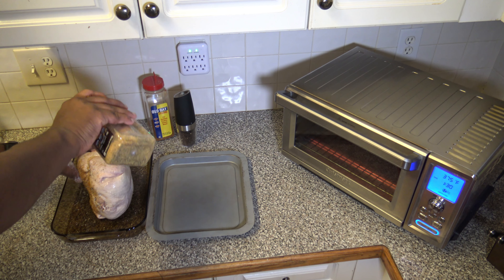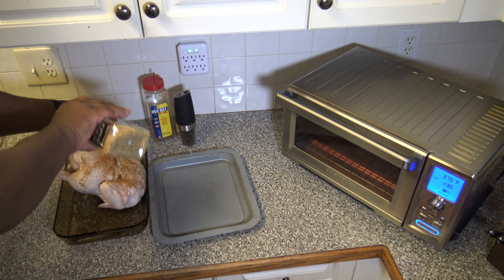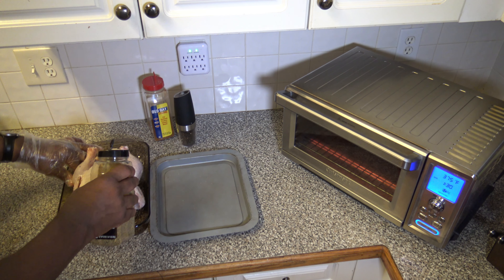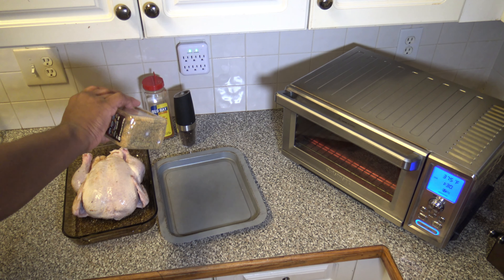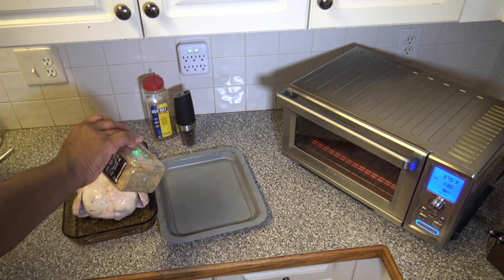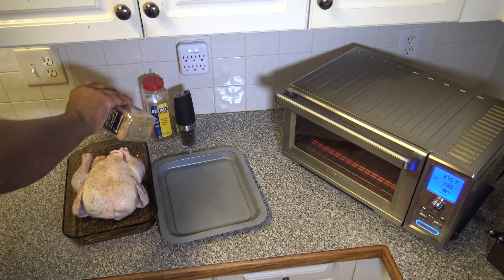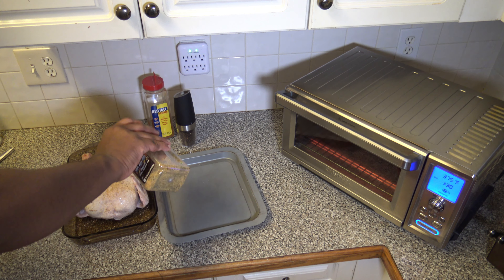If you're wondering where something like the pepper grinder is, you can look at the link in the video description for my Amazon shop and pick up anything there through my referral links — and there's also a referral link for the actual cooker itself. If you happen to get it and want to help this channel, you can use that referral link.